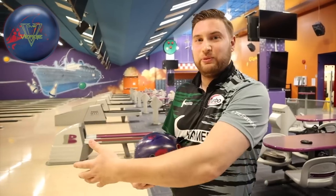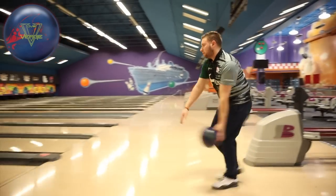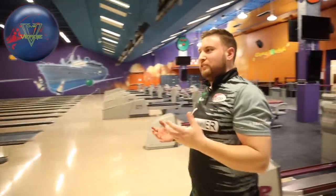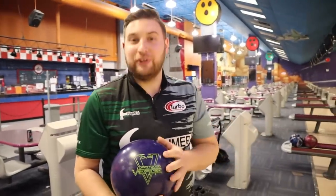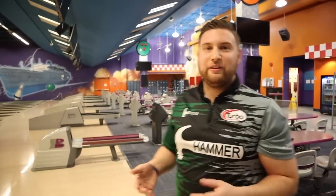Moving a little left with the Verge solid to try to kick the seven out — a little less overall hook and not quite as early either. Barks notes that if you've been watching the PBA the last few weeks you've seen a lot of guys throwing the Damn Good Verge with a lot of success. He asks viewers: if you see a ball have success on TV, are you more likely to buy it? Let him know in the comments. That's enough on Broadway — let's move to Beaten Path, 41 feet.